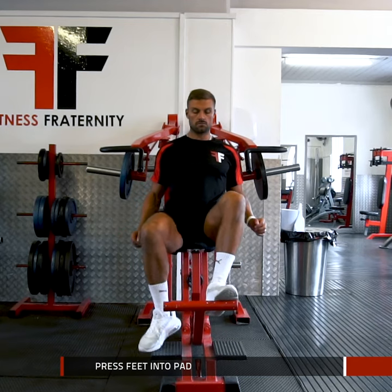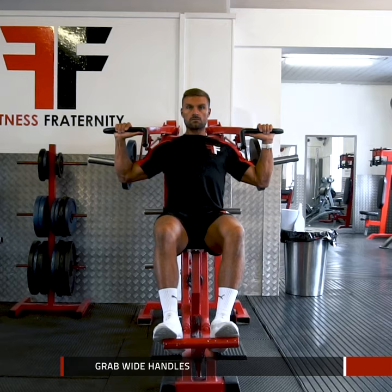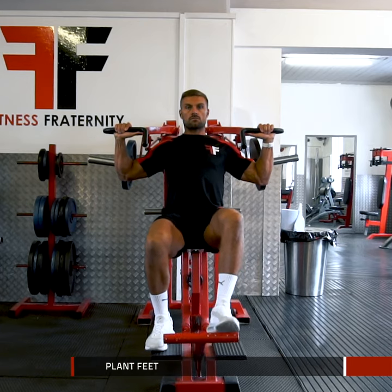Press the feet pedals to push the weight up into a comfortable start position. Grab the wide handles for a standard shoulder press, then plant your feet into the ground.